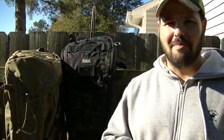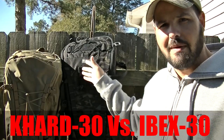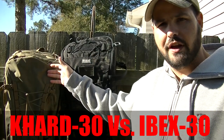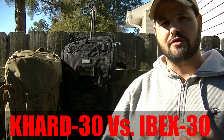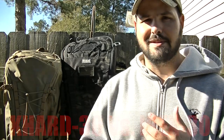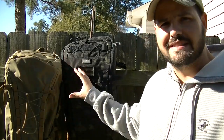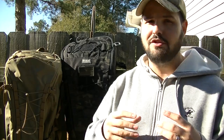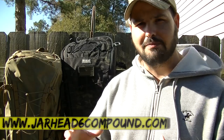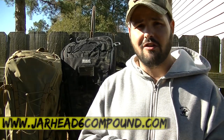Hey guys, y'all here at Six, and welcome back to the Compound. So today we're going to talk about these two packs: we got the Ibex 30 by Vanquist and we got the CAR 30. They have been controversial — there's been a lot of talk. I spent a lot of time on the internet watching videos, and a lot of guys are talking about these two packs. Hopefully you'll be able to see the differences in this video. Let's get started.